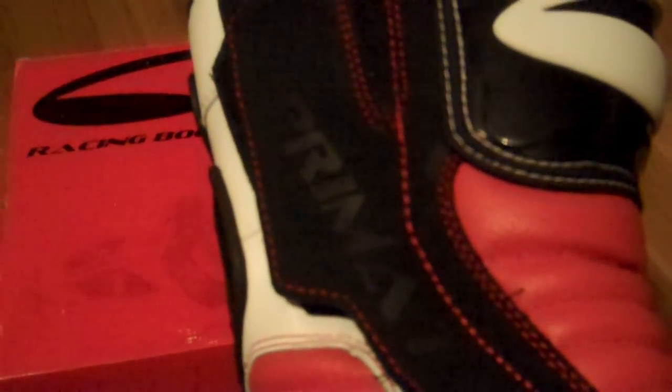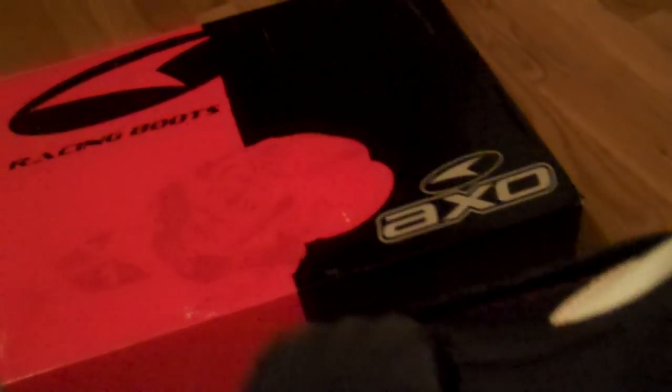Now let's look at the other side of the boot. This says Pramato on the side of it. That's some suede right there. It's held on with Velcro and zipper. The bottom of the boot has that anti-skid interior right there, good for gripping, which I did find it did help.